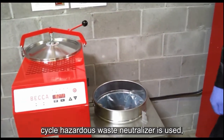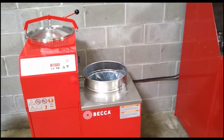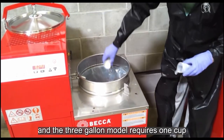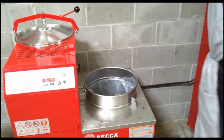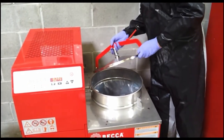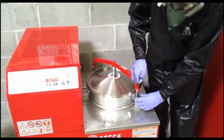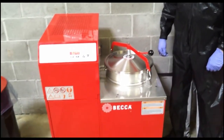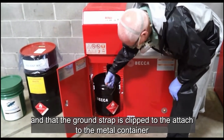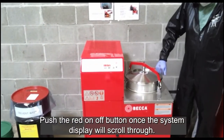If Beckett's complete cycle hazardous waste neutralizer is used, add it to the used solvent at this step in the process. The 6-gallon unit requires 2 measuring cups of neutralizer, and the 3-gallon model requires 1 cup. Now secure the lid. Check to be sure that the empty container is properly in place to receive the clean distilled solvent, and that the ground strap is clipped to the attached container.